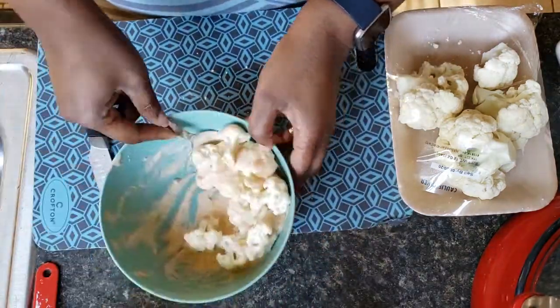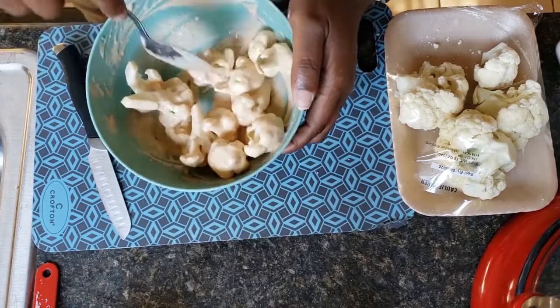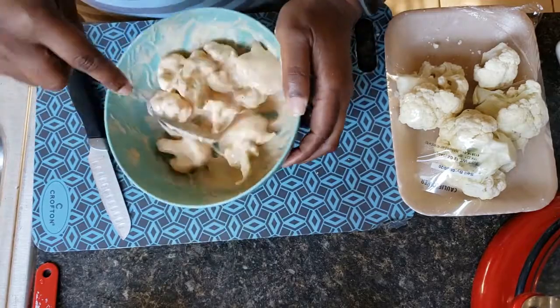Guys, this is so filling and so delicious. Now we're just tossing the cauliflower in the mixture, making sure all the pieces get nicely coated all over.